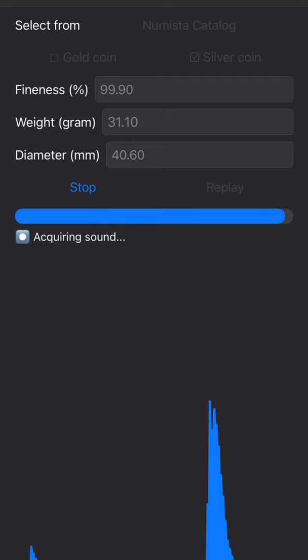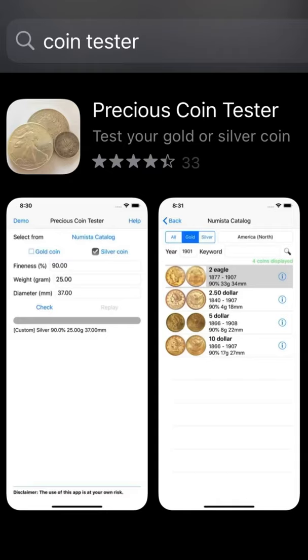Now if you don't trust your ears, you can always download one of these apps that will test the sound for you. I have an iPhone and I use the Precious Coin Tester app.